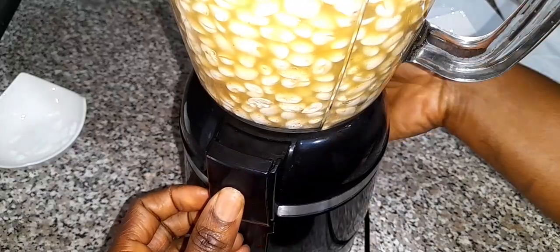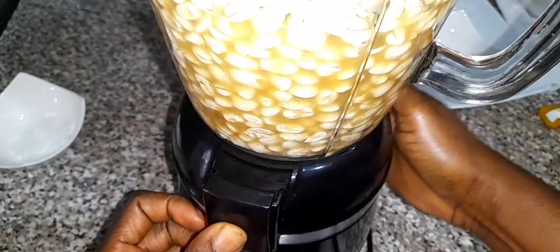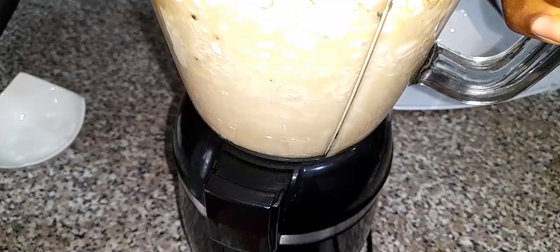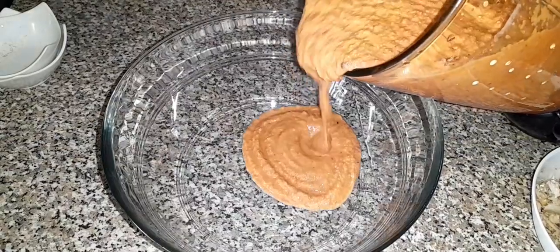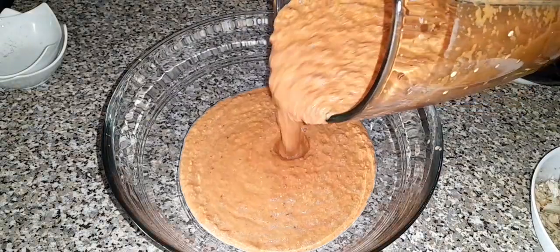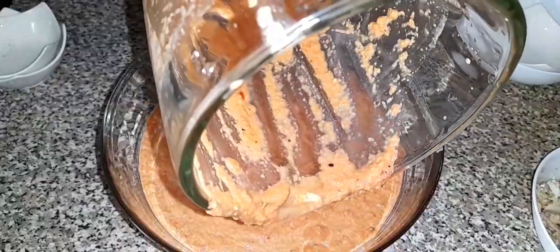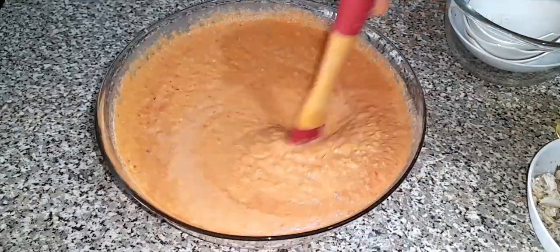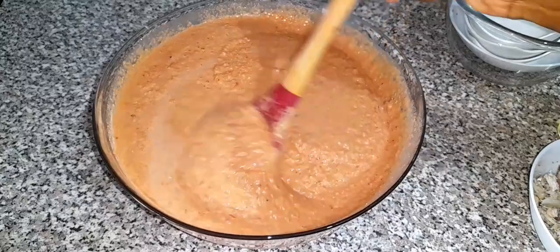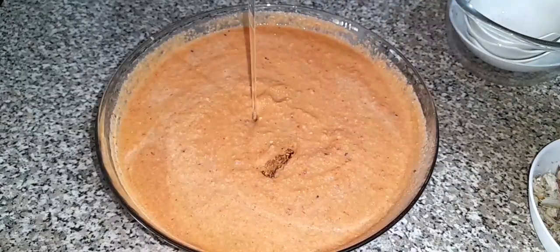Feel free to use water if you don't have any stock. Welcome back guys — if today is your first time, you are welcome, and subscribe to the channel if you haven't yet. So once I'm done blending I'm going to transfer into a bowl.